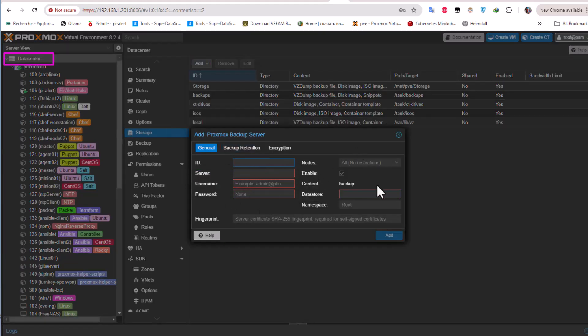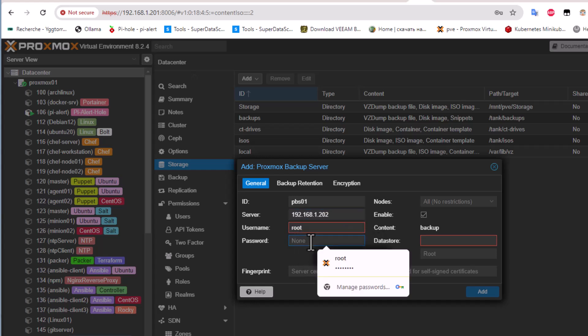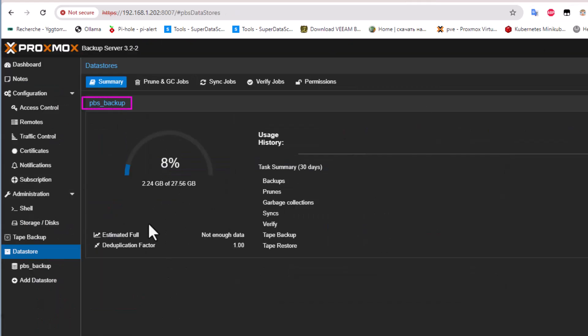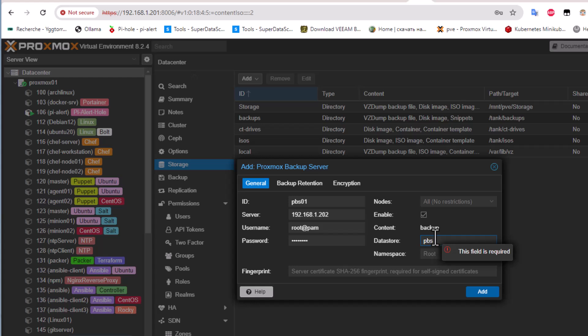Fill in the information: for ID I'll choose pbs01, for server enter the IP address of the Proxmox Backup Server which is 192.168.1.202, the username is root with its password, and for the datastore name enter pbs_backup as we created earlier.